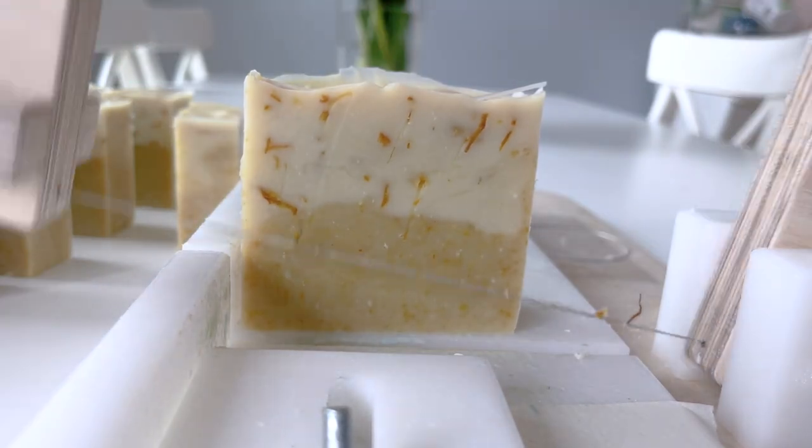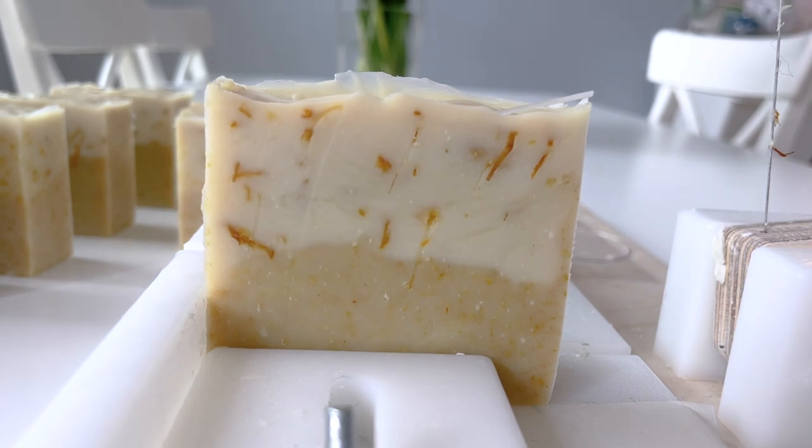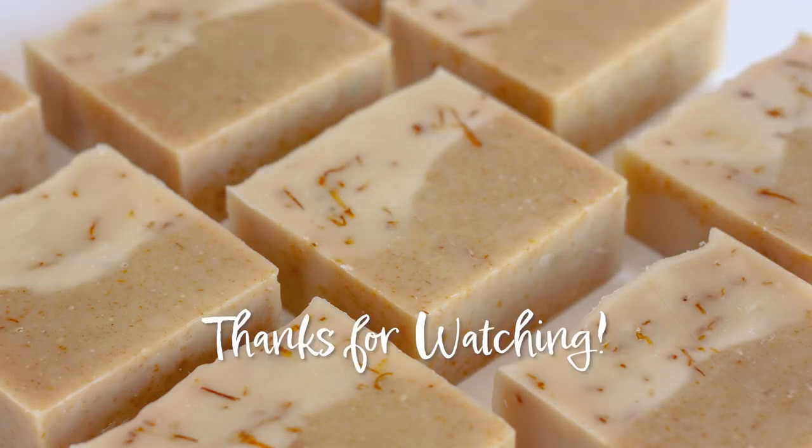Thanks very much for watching. I post a new video every Monday of the various things I make in my small soap business here in Ottawa, and I hope you come back again next week for a new project.